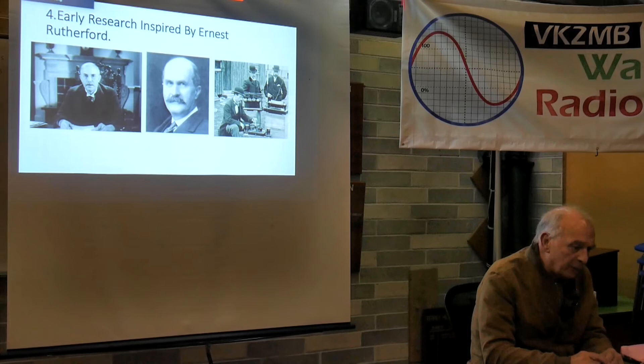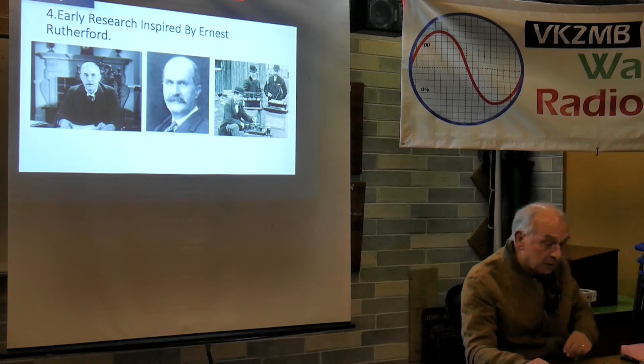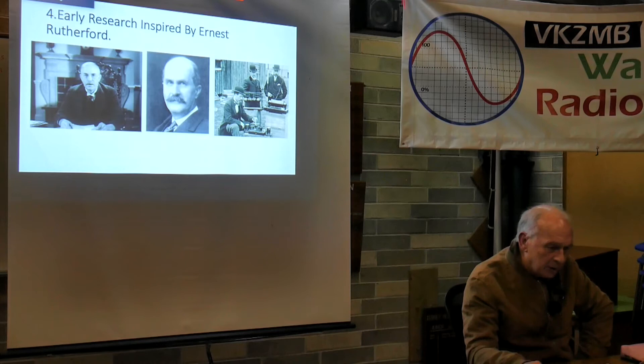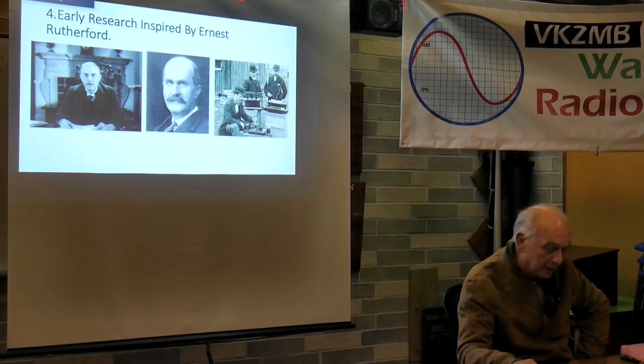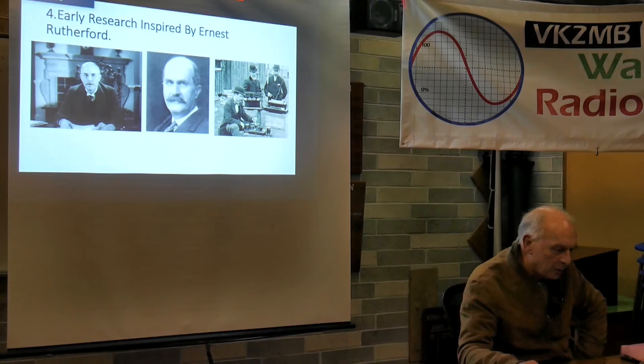William Bragg is noted in terms of radio because he was the first Australian to give a public demonstration of Hertzian waves, in July 1897. In 1898, on a 12-month sabbatical to the UK, he visited Marconi's works and saw Marconi. He returned to Adelaide, and in 1904 he seriously got into research work - which coincided with my grandfather, having not got into Sydney University, embarking on research work with him. Bragg was an extremely good lecturer and showed all sorts of interesting things to the Adelaide public.